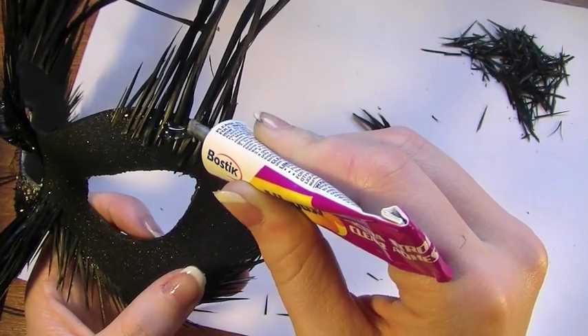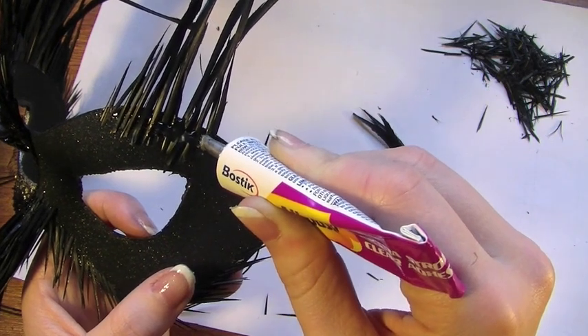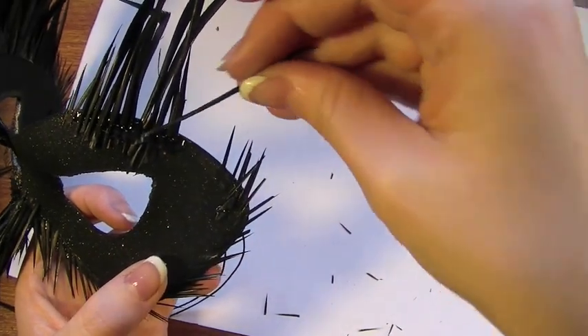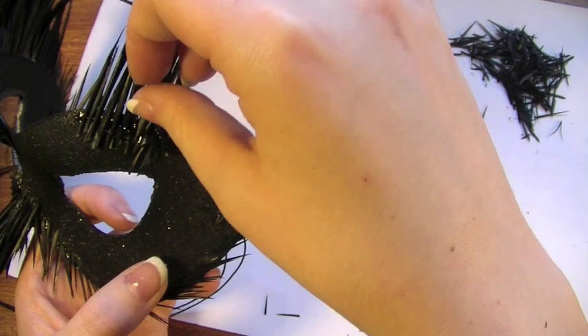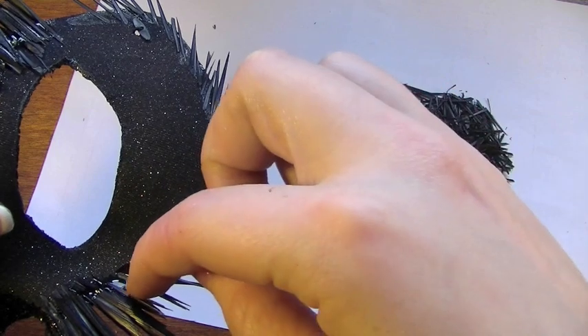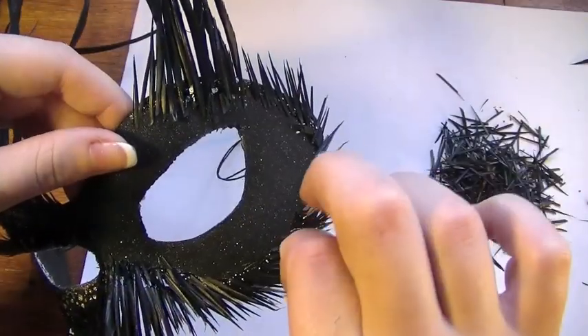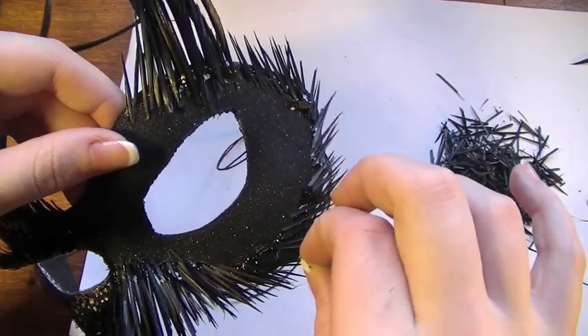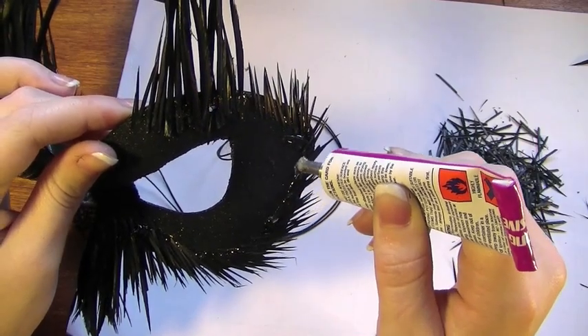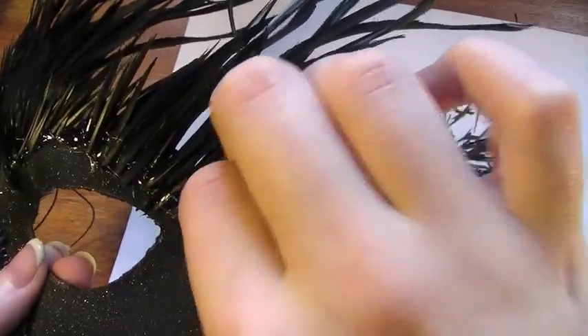Once the glue has dried, you're going to put another load of glue all over the feathers and try to fill in all the patches between them. You're going to take what remains of the smaller sized feathers and fill in the gaps. Basically all you have to do is take the really small feathers and keep applying them all around the edge of the mask. This is the worst part because you'll probably spend about an hour doing this, but the end results are fantastic.